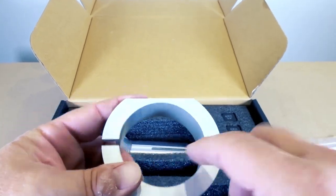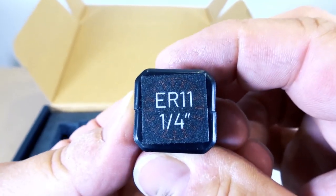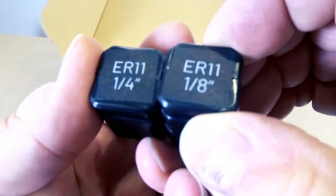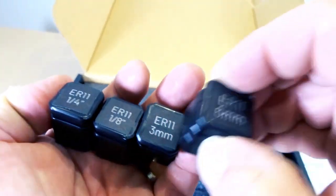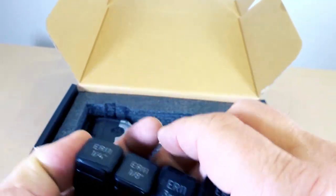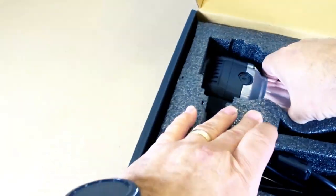You can slide the Router 11 right inside of that, which is great. It comes with four ER11 collets: quarter inch, one eighth inch, three millimeter, and six millimeter. That covers a really nice range of bits that you can use.